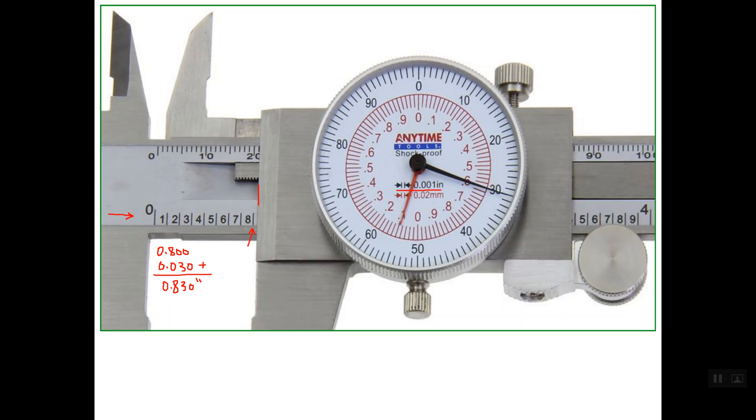Now regarding the reading of the metric system, this is the main scale for the metric system. As you see here, the edge exceeds this line, and this line is line number 21. So the reading of the main scale is 21 mm, and the rest of the reading comes from the dial.